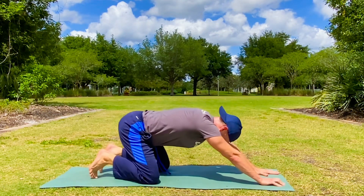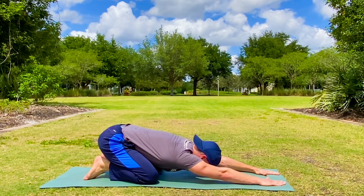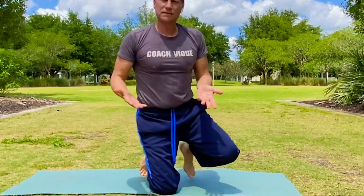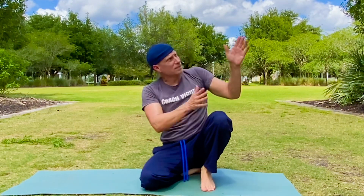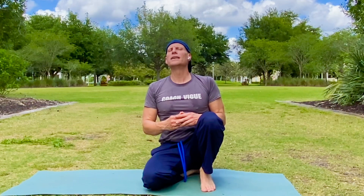Hands forward, press it back — child's pose. Beautiful work. Thank you for training with me, Coach V. That is your Pilates basic beginner back workout. Please, if this helped, click that like button, press the subscribe button, and always click that notification bell to never miss one of my workouts. Think of one person that desperately needs to do exercises like this and share it with them. I appreciate you, my friends — God bless you, and I look forward to seeing you very soon.